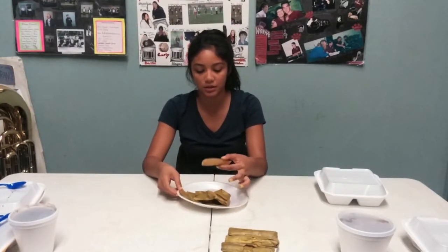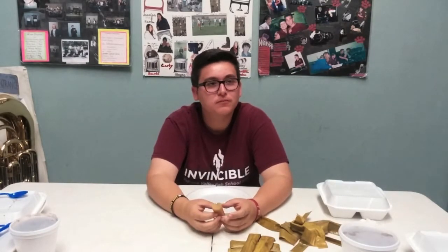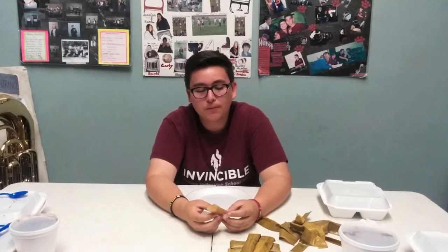It smells like a bush. Greenish. Zero out of 10. Would you eat it again? Oh, no. Would I recommend it? Yeah, I would. Would you eat it again? Yes.